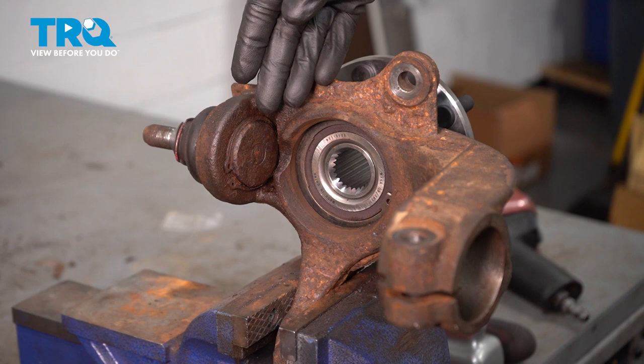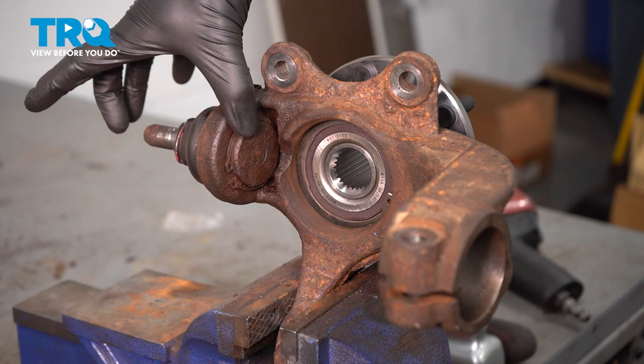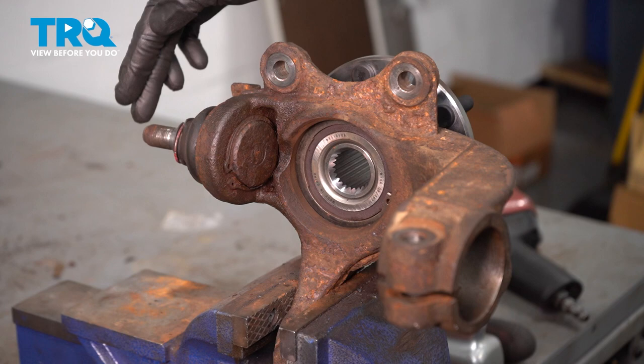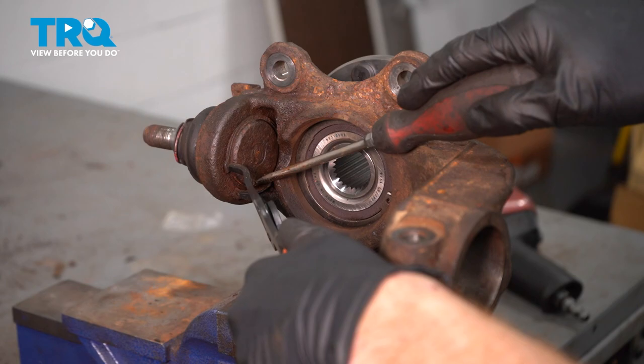Now that we have the knuckle off of the vehicle, we can continue on removing the lower ball joint from it. The way that Ford set this up, it's a pretty bad angle to try to put a ball joint press into this area. So what we will have to do is use some snap ring pliers, remove the snap ring, and then generally you just want to try to use a hammer or air chisel and punch it right out. Keep in mind, whenever you remove a snap ring, it is under spring tension and could potentially fly off.